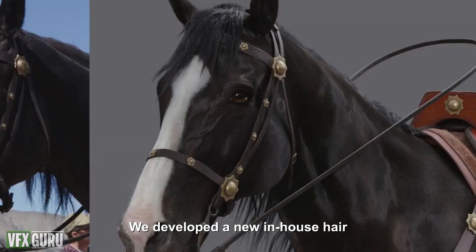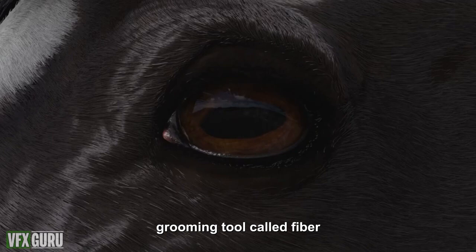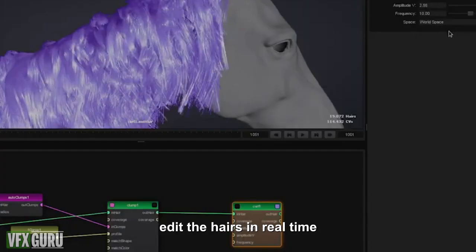We developed a new in-house hair grooming tool called Fiber. Fiber allowed us to create, manage, and edit the hairs in real time.